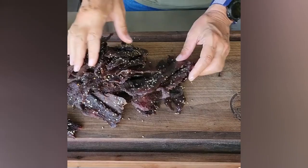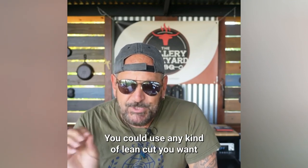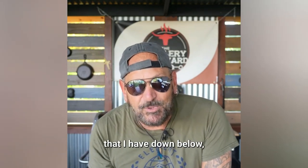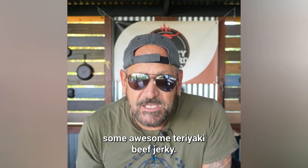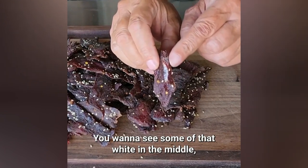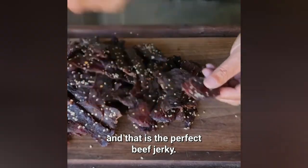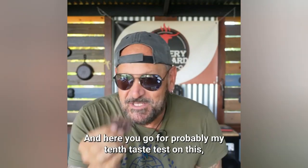This is about twenty to twenty-two dollars worth of beef jerky. I used a London broil here — you could use any lean cut you want. Just follow the basic steps on this recipe down below and you too could be making some awesome teriyaki beef jerky. To check if it's done, give it a nice bend — you want to see some white in the middle and some pull apart like that. That is the perfect beef jerky. Cheers — this is probably my tenth taste test on this!